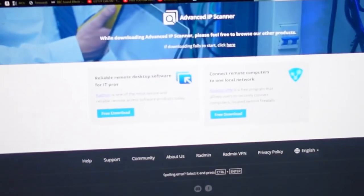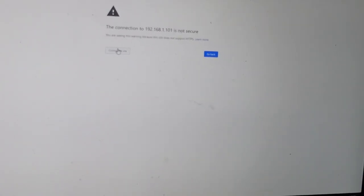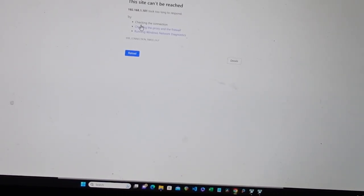And just a little bug about that — there's the website, advancedipscanner.com. Let me get back to Chrome. I'm going to go to 1.101 and hit return. It's not secure — that's fine, I know what it is. Continue to site. And it's not connecting. So something is wrong, and I don't know what it is, but I'm beginning to suspect that I might have a bad router.